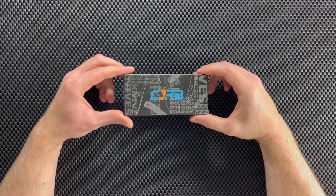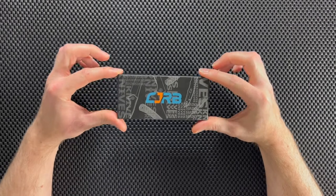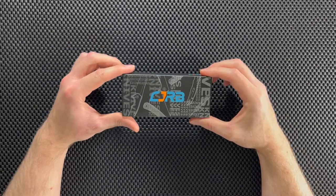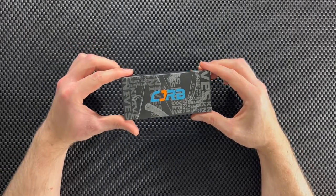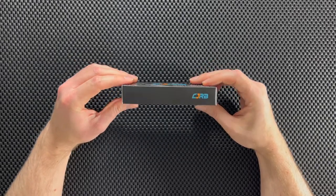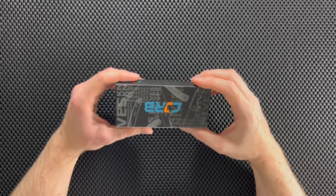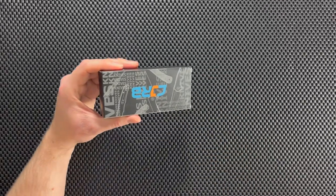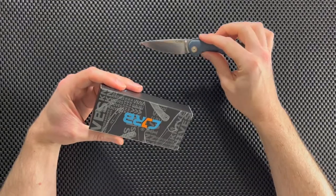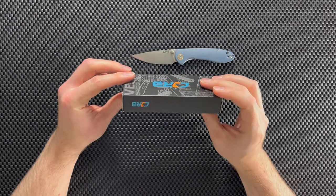What's up guys, Dave here from Knives Gadgets and More, and today we're gonna unbox and review a knife. Alright guys, what we have here is the CJRB Crag, and this is the second CJRB knife that I bought because I liked the first one quite a bit. Here's the first one — this one's called the Feldspar, but this one's called the Crag, so let's unbox it.